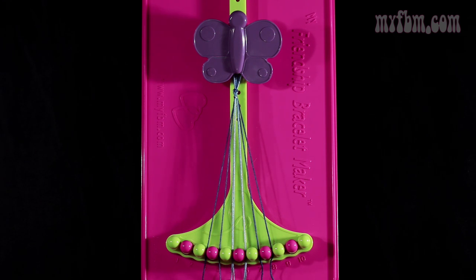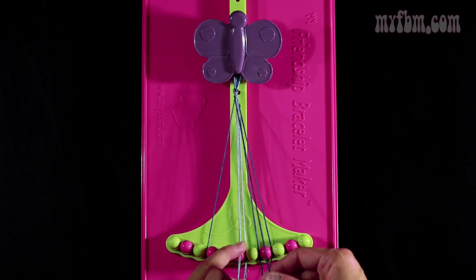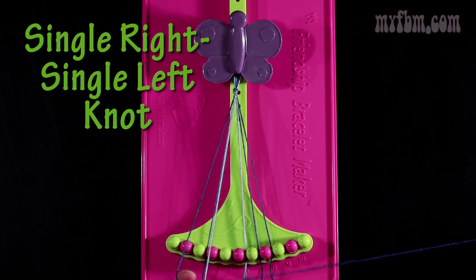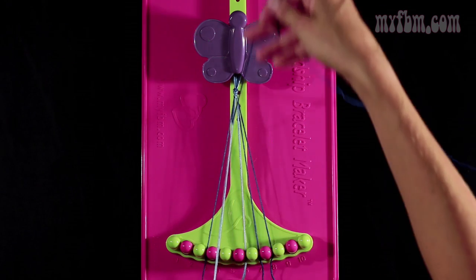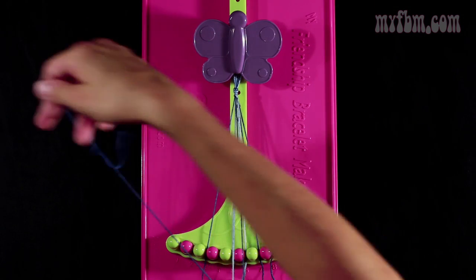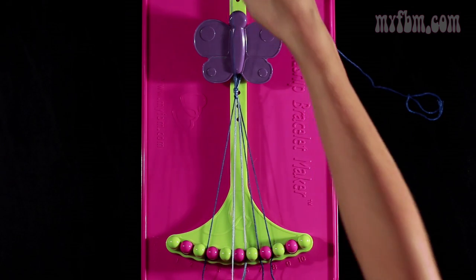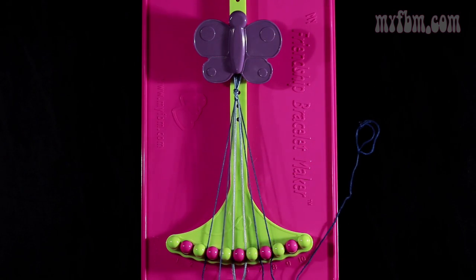Now you're going to take that same dark blue string from slot 4 and you're going to make a single right, single left knot with strings from slot 5. So you're going to make your number 4, pull through once. You're going to make your backwards 4, pull through once. The light blue strings will go in slot 5, and your dark blue string into slot 4.